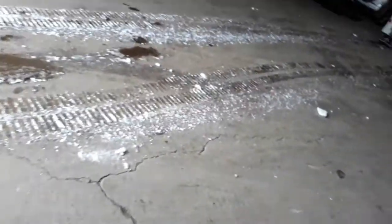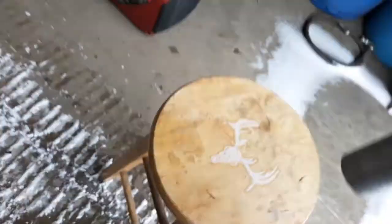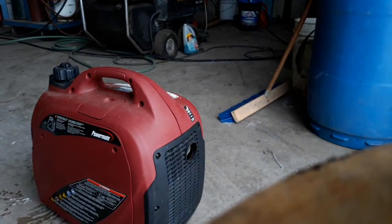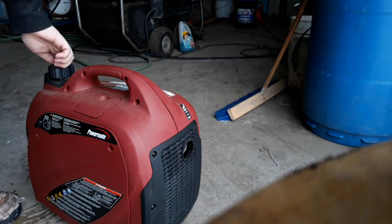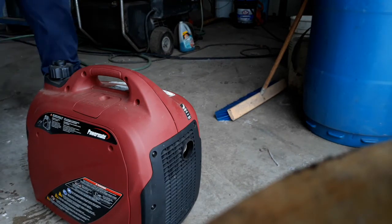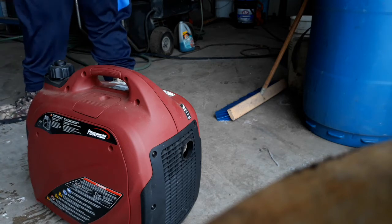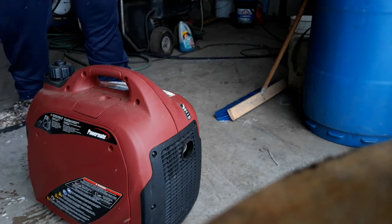I'm going to have to turn the fuel on — I turn it off every time we store it. I'll hold my phone here to get a little exhaust view. It's probably going to take a little bit to start because it's been oh man, maybe four months since it was last running. Okay — vent on, economy on, here we go.